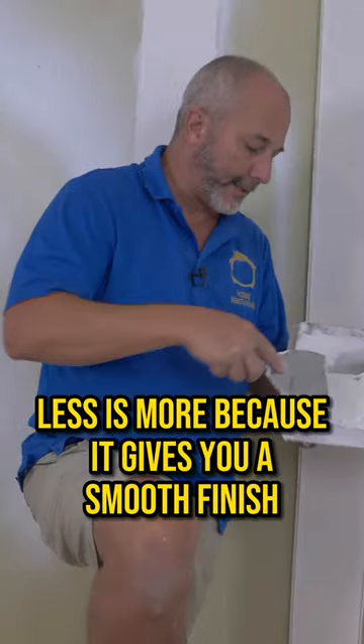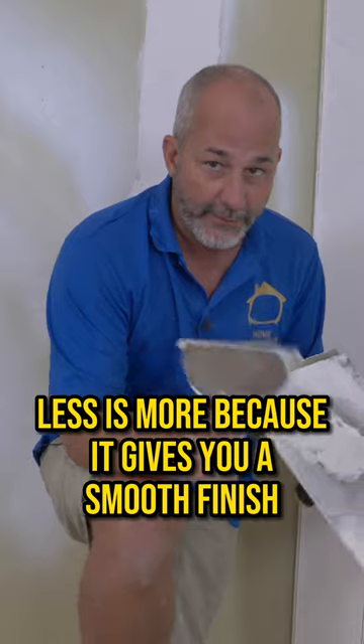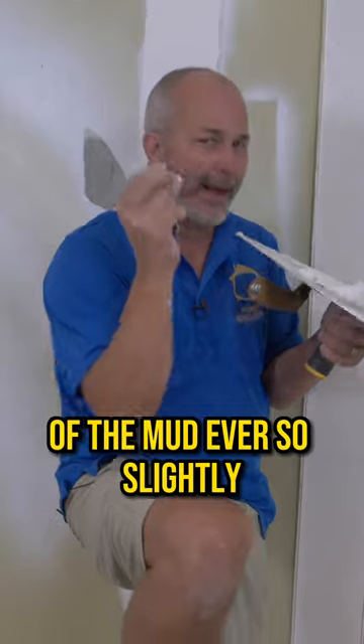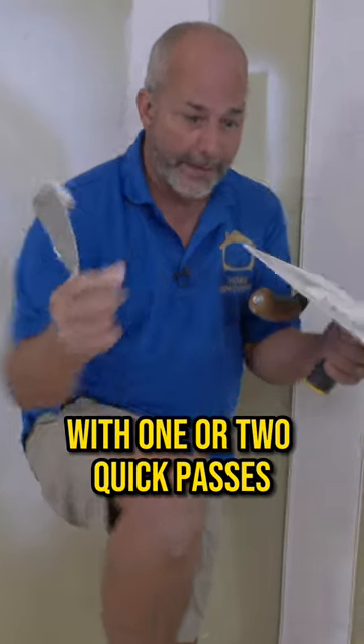That's really good to know. Less is more because it gives you a smooth finish. A smooth finish doesn't need to be sanded. All you're doing is just changing the texture of the mud ever so slightly with one or two quick passes.